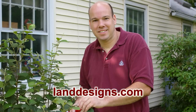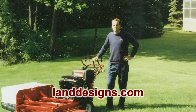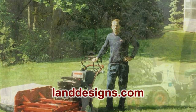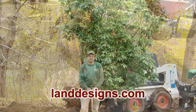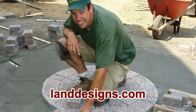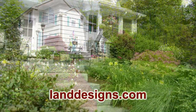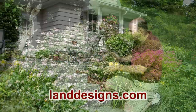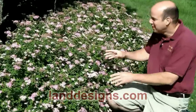Hi there. My name is John Holden. I graduated from the University of Connecticut in 1992 with a bachelor's degree in ornamental horticulture. In 1993 I started Land Designs Unlimited. I design, install, and maintain landscapes for homeowners in Upper Fairfield County, Connecticut. Today I'd like to share my passion with you.